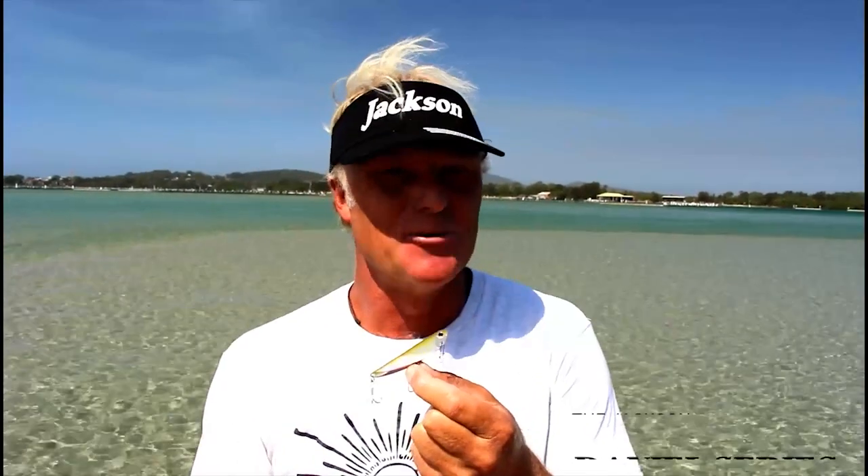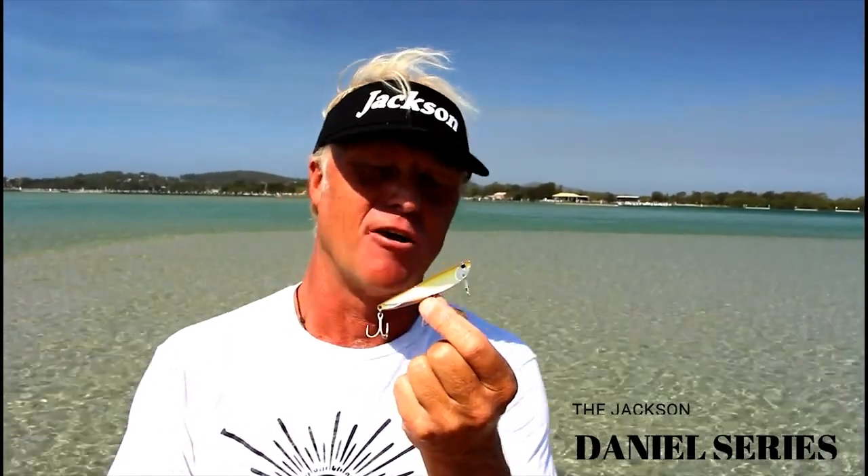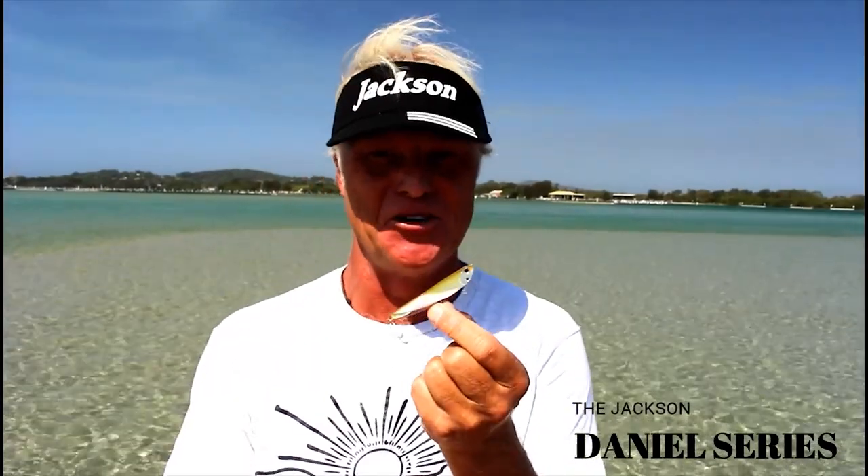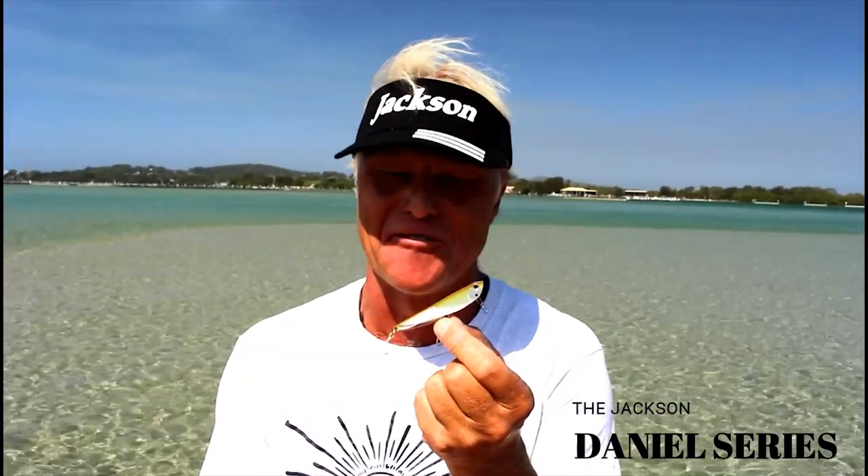G'day, I'm Bredo with another Jackson Lure Clinic. Today we certainly have something that fits our mantra of chuck something new at them, and that's the Daniel series — it certainly is new and it certainly is pretty different.